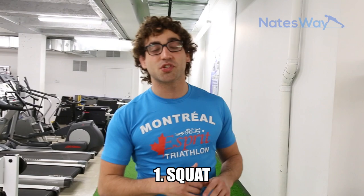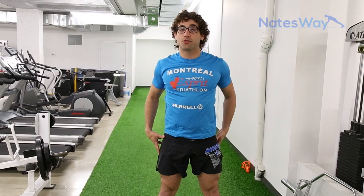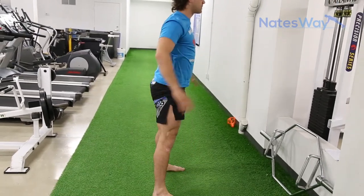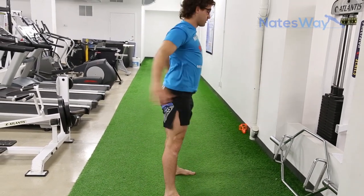The first movement is a squat — very simple, 20 seconds. You can consider this the warm-up set. We're going to go to parallel; you don't have to go too low. Knees don't pass the toes. Core engaged. Chest up. Squeeze the glutes on the way up. From the side, my knees don't pass my toes — I pop my butt back and squat.